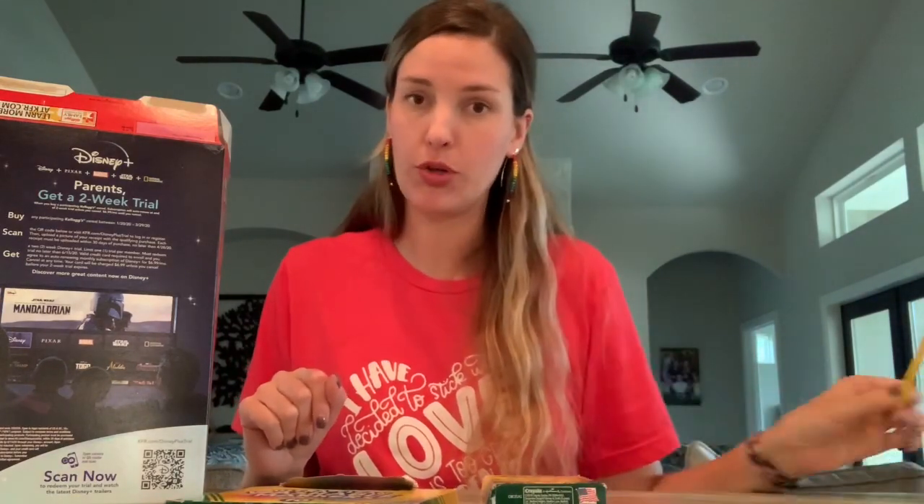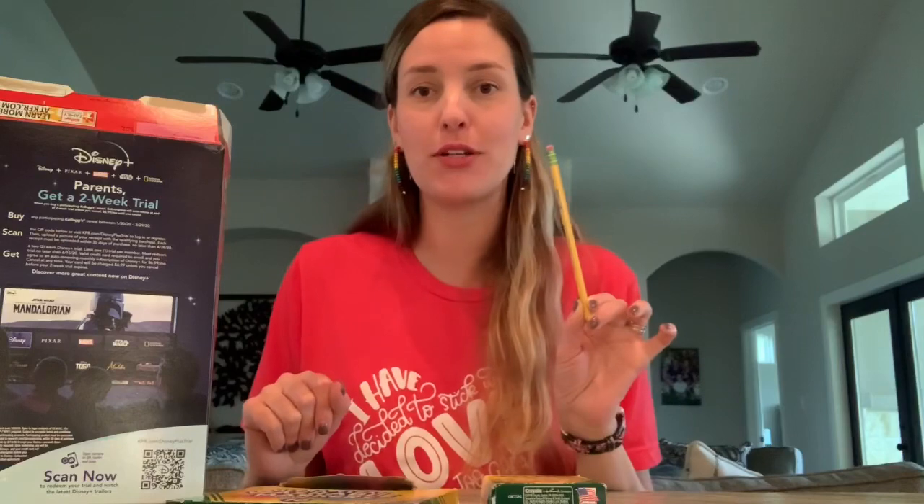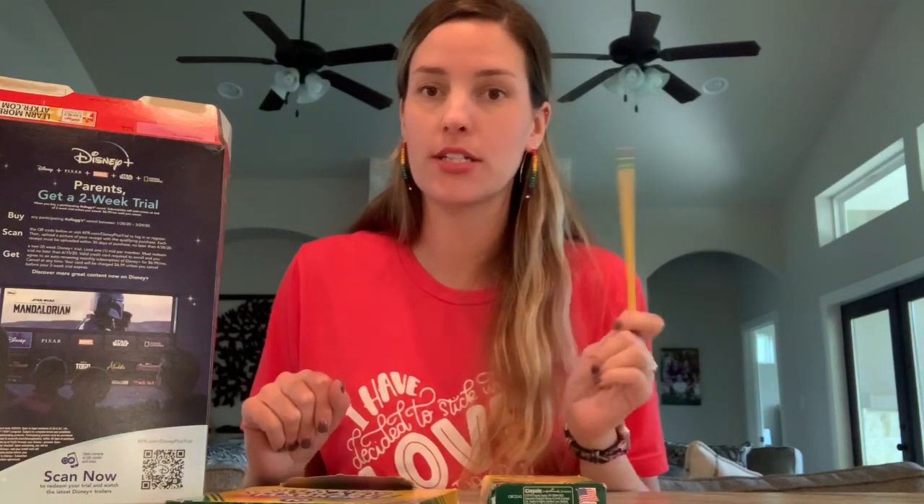For you big kids that are super particular about the way that your things look, I know you're going to want to do it with a pencil first because you always ask about pencil in class. So if you want to do a pencil sketch first and then make it a little bit more permanent, this is your tool.